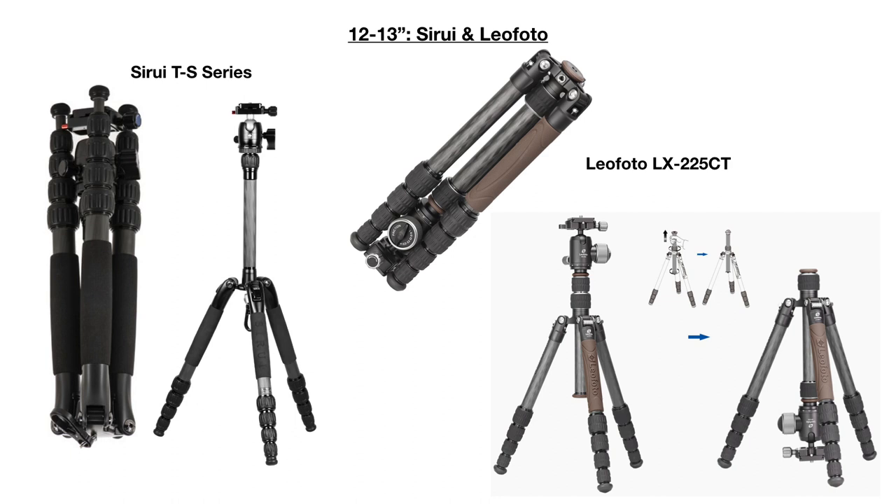The Leofoto tripod has a design identical to the MiFoto and Benro, but based on online forum discussions, Leofoto's quality is much better compared to these consumer-grade tripods. Leofoto uses a 10-layer carbon fiber material. There's also a website called thecentercolumn.com that rates tripods. Although this particular tripod isn't rated there, Leofoto tripods in general have a very good rating and very good value in comparison to high-end professional-grade tripods.